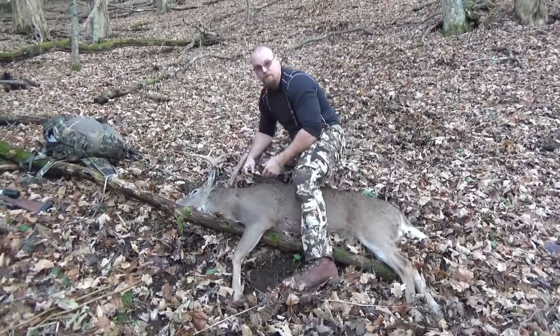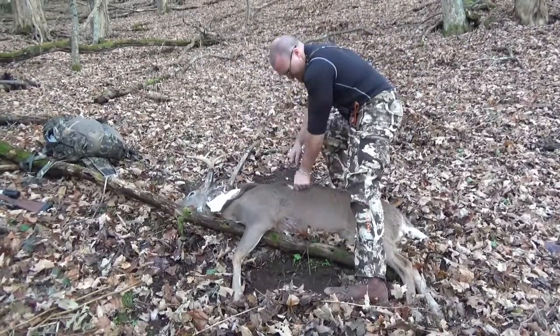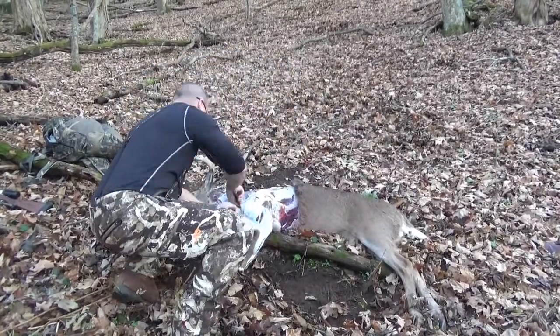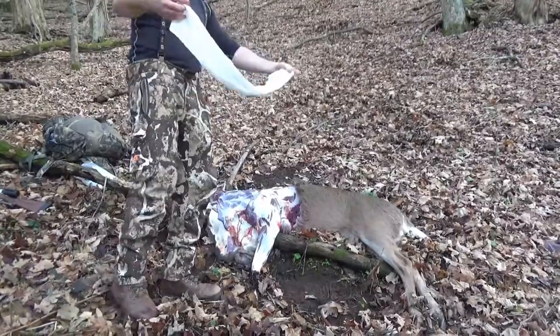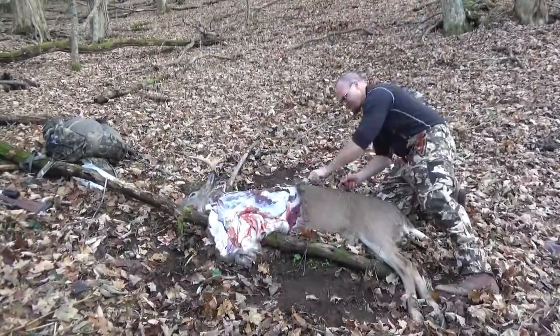The first thing you're going to want to do is run a cut all the way up the deer's back. It's okay to run it up between the antlers at the base of his skull — the taxidermist is going to do that anyway, even if you have it mounted. But you don't want to cut the front part. After you run that zipper all the way up the back from the tail to between the horns, you'll cut around the deer. Try to leave a bunch of hide for the taxidermist.